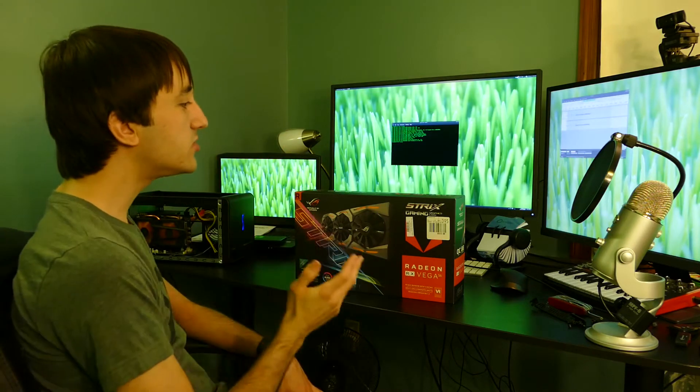Hello everyone, I'm Jacob Kaufman. I'm the Nerd on the Street, and today we are unboxing the Asus Strix Radeon RX Vega 56.